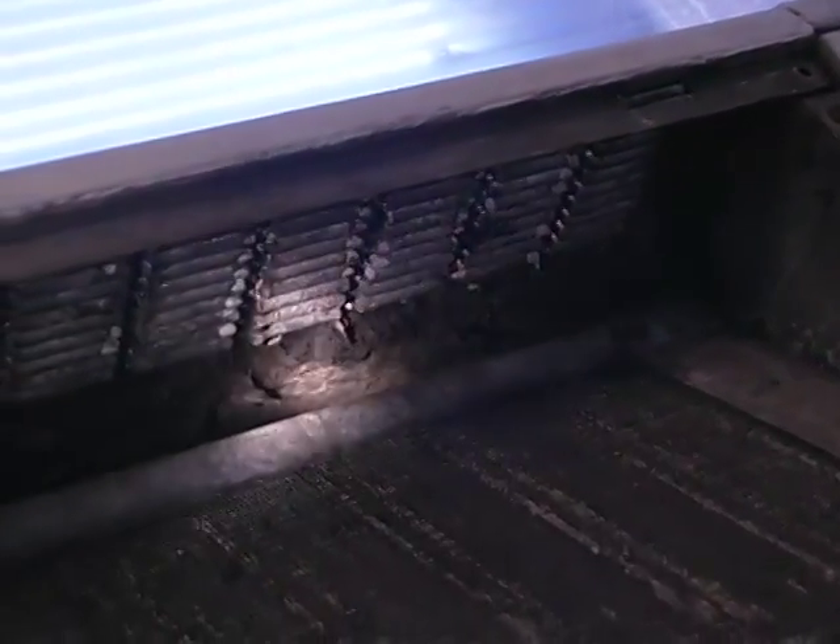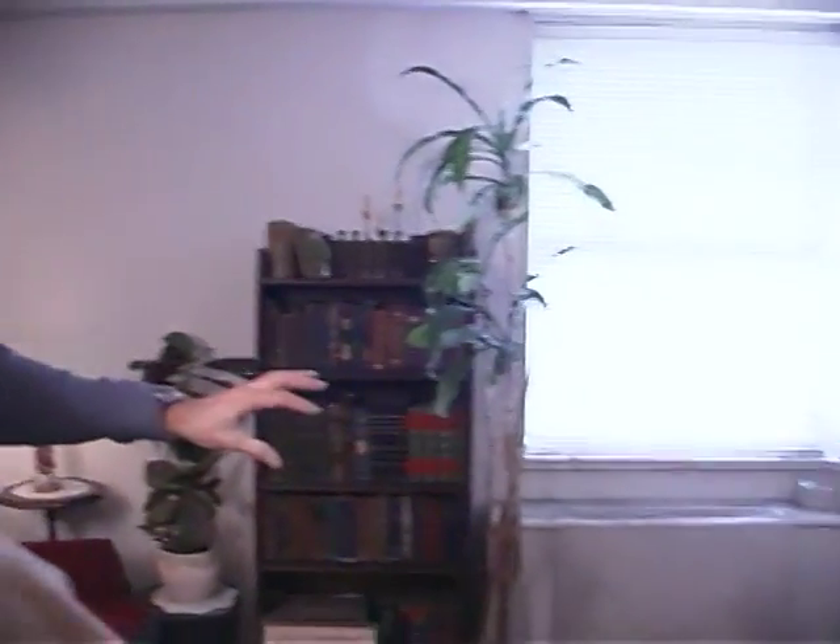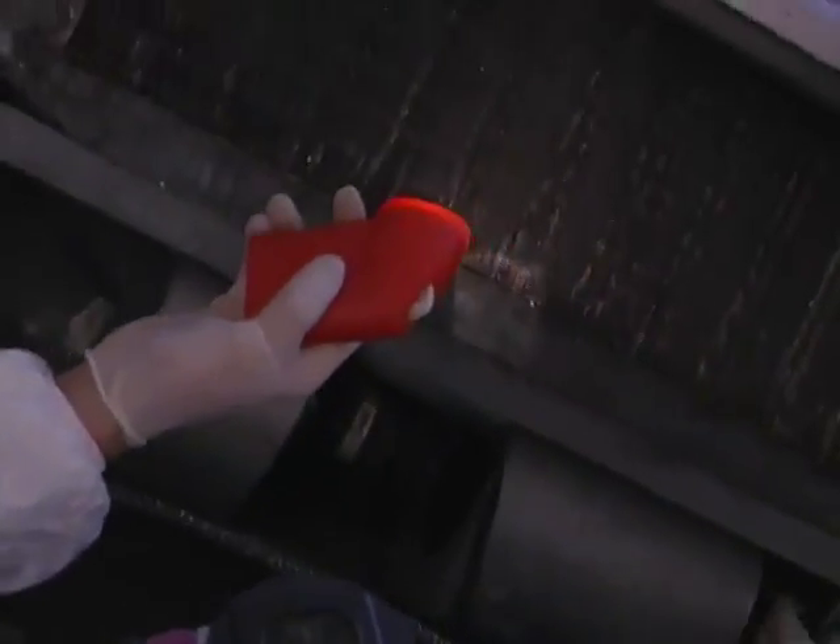The document explained to us that it's already been painted over several times. Never let anyone come in and paint over bad mold without first finding the source of the moisture and repairing it. Paint is like food for mold, and it makes it grow faster.